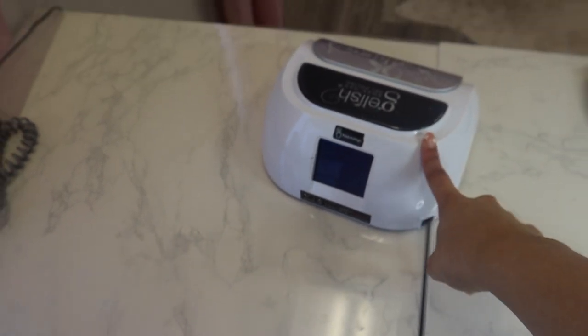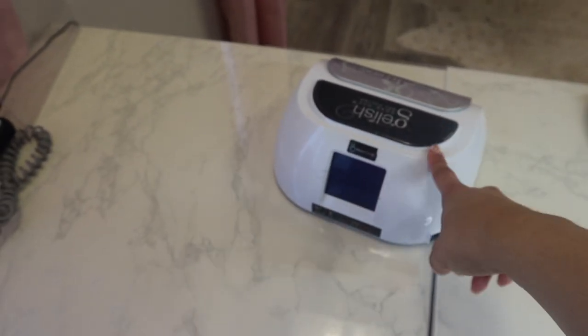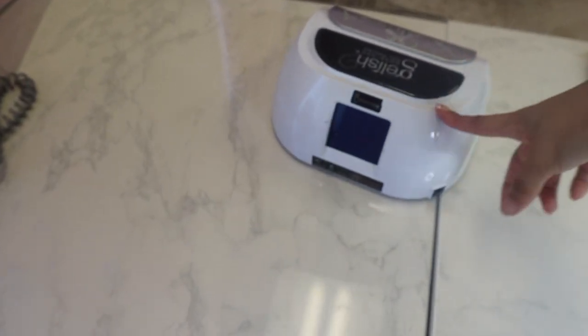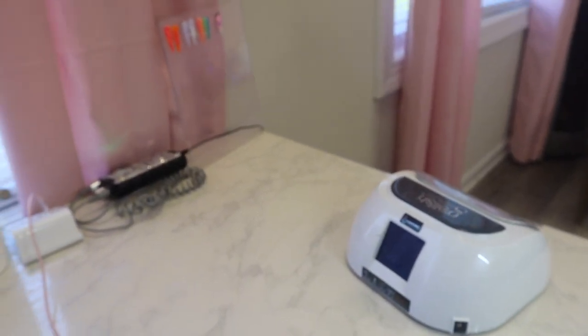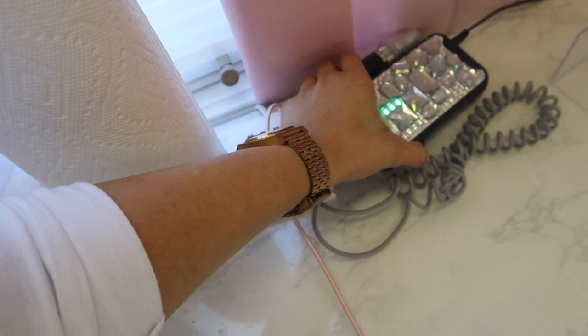I used to use the Sun UV lamp from Amazon — it was cool but sometimes the thumbs didn't cure all the way because the inside wasn't mirror. Some people's fingers rotate inside the lamp and their thumbs never cured all the way. So I got rid of that and got this one. I actually want to sell my Jellish one because I want to get the Kira Sky rechargeable cordless ones — I want to get two of those, so if you want to buy this hit me up.